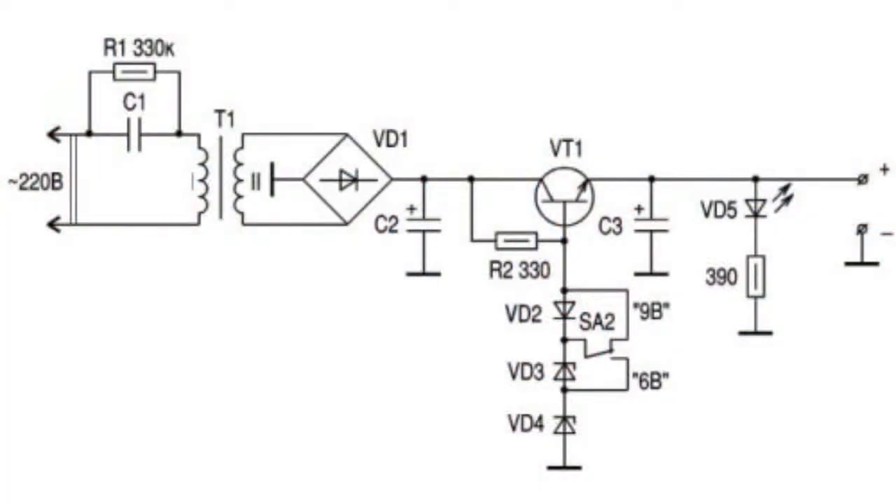The working principle of the compensation voltage stabilizer is based on the alternation of the resistance of the regulating element due to the control signal. Compensation stabilizers are non-stop active stabilizers, automatically regulated, supporting the load voltage with precision regardless of changes in the inlet voltage and the load current.